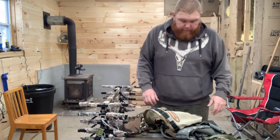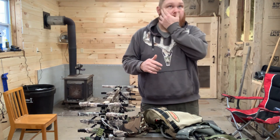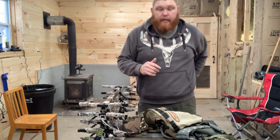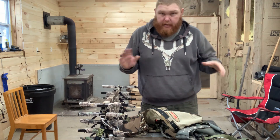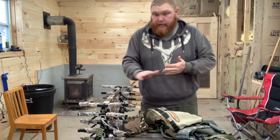Hello everyone. I'm taking a break from the shop. I said on previous videos I'd go over my saddle setup, just to show you what I got. We'll start off with the sticks.